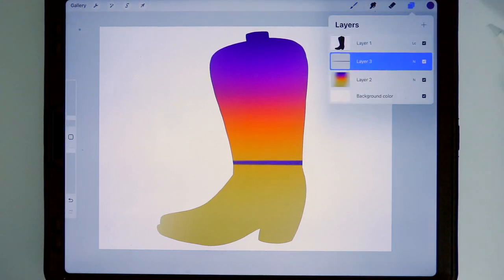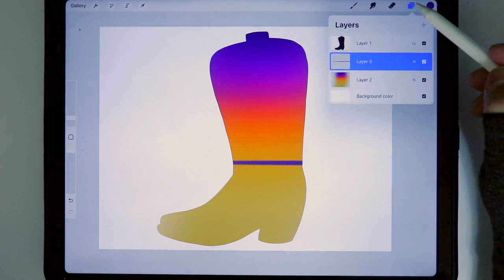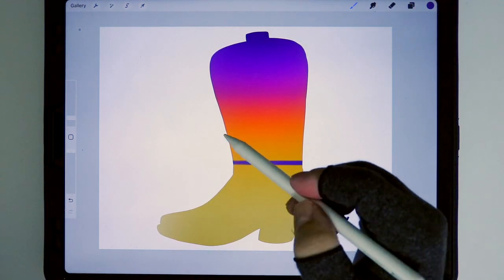If we're unsure how to position it for a perfect horizon line, we can use one finger to tap and Procreate gives us wonderful options of angles and, of course, a perfect horizon for our artwork. After that, we're going to continue on the same layer and trace the outline for the mountains.